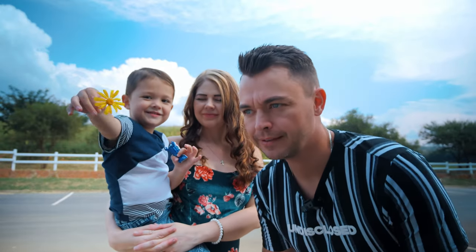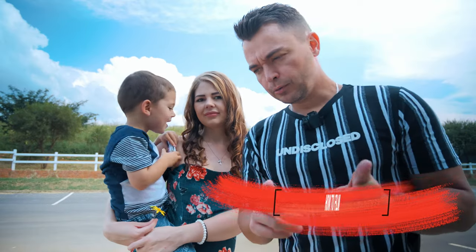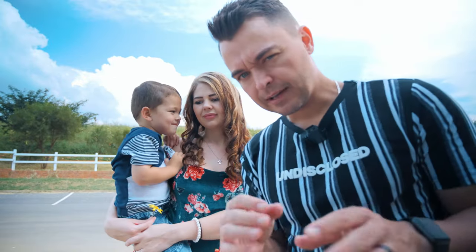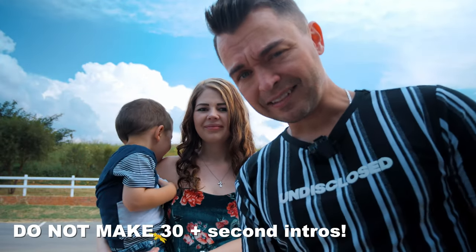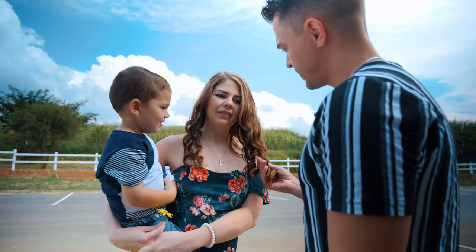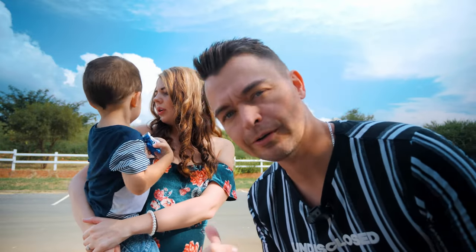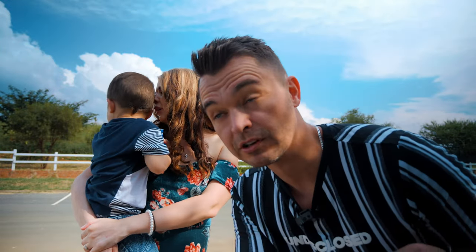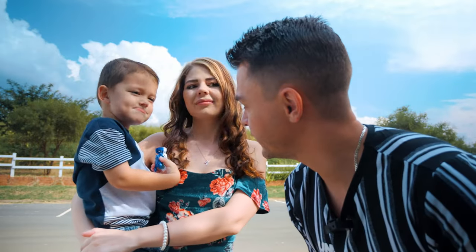Today we're going to film a YouTube intro. We'll give you a very brief rundown and a shot list of what you need to create, bearing in mind these intros have to be 15 seconds max, maybe 20 seconds. Michelle's dressed up all cute. The purpose of this is to show you how to film a YouTube intro and also tell you if we're having a boy or a girl, which we found out in the last video, and we're going to include that into this YouTube intro.